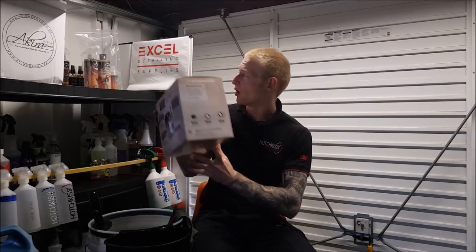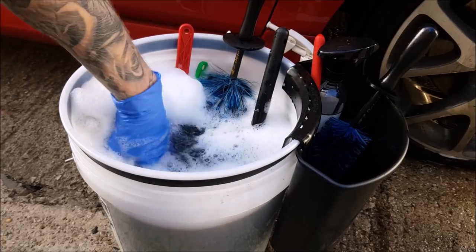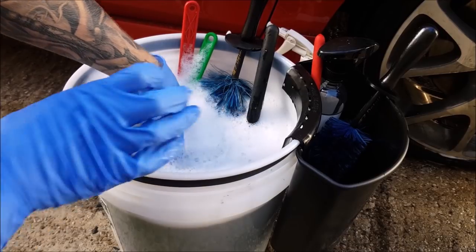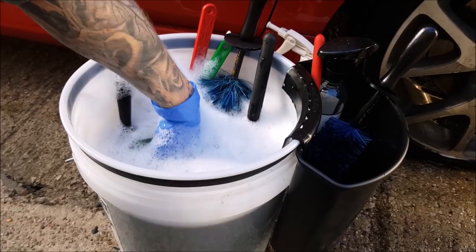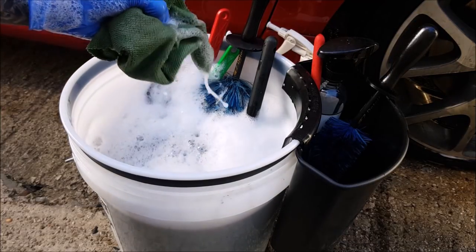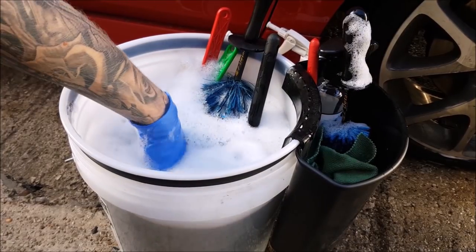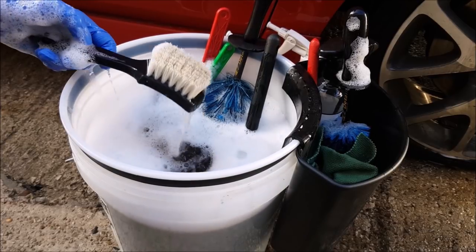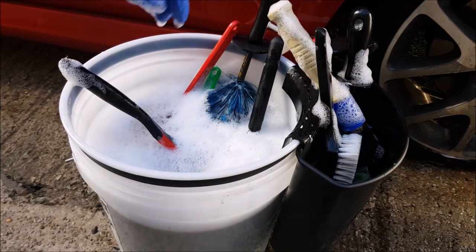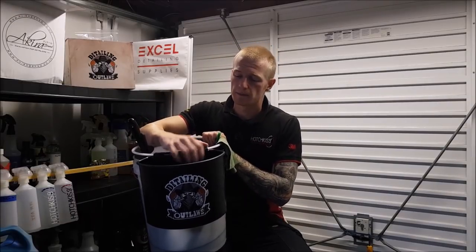Imagine this situation: you have your bucket filled with water and it gets pretty dirty as it's your wheel bucket. You start not being able to see the tools and brushes inside because it's like looking into a swamp. You're reaching in with your hand and getting covered in dirt and brake dust - not the nicest thing. If you wear gloves it runs down the side because you have your whole arm in the bucket. It's a nasty job, so anything that makes it cleaner and more efficient is always a winner.